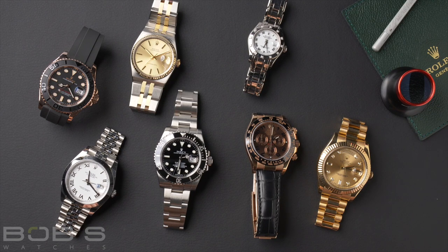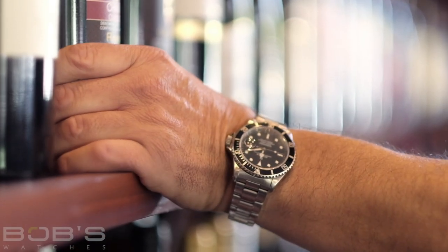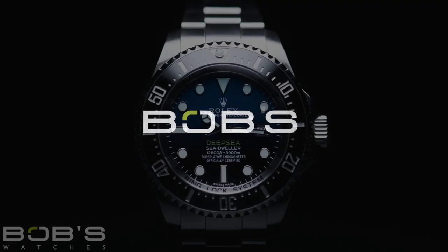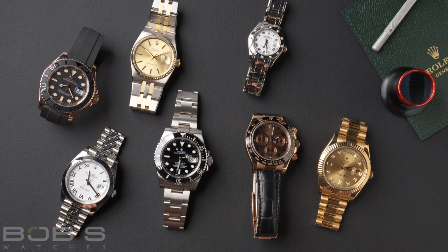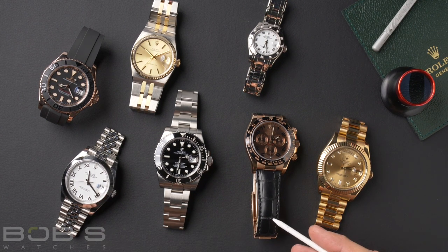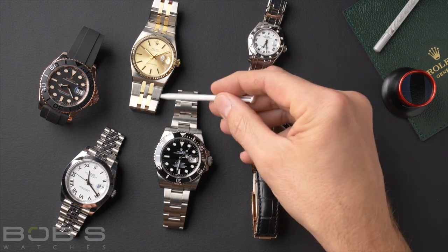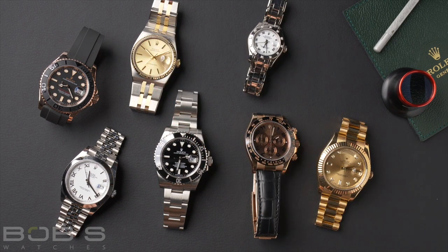Welcome back guys. Today we're going to be talking about all the different strap and bracelet options available on Rolex watches. We have a few of the different options available here in front of us — for example, the Rolex Oyster bracelet, the Jubilee, the classic leather strap, the President bracelet, the PearlMaster, some integrated bracelet designs, and the Oysterflex. This is just some of the strap and bracelet options that Rolex offers, and we're going to dive a little deeper into it and take a look.